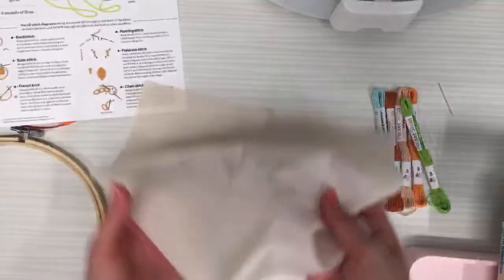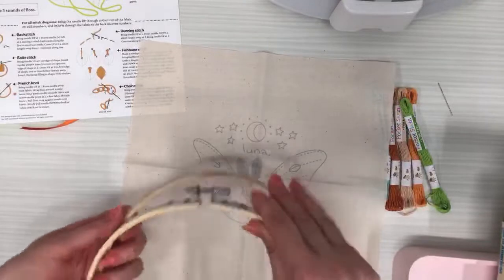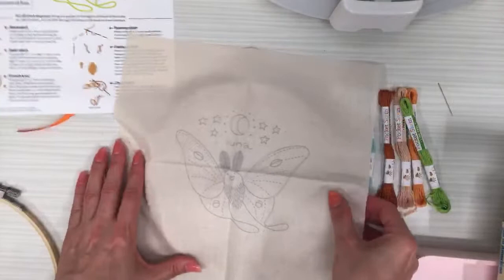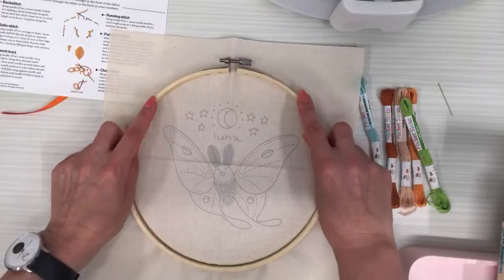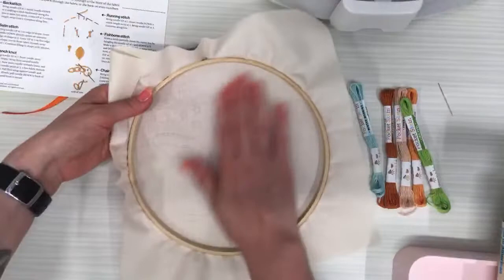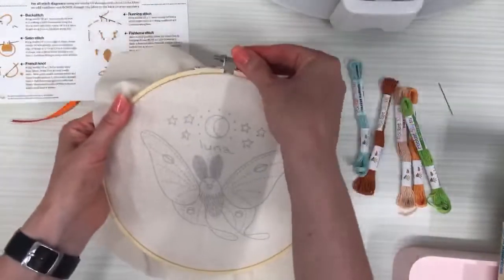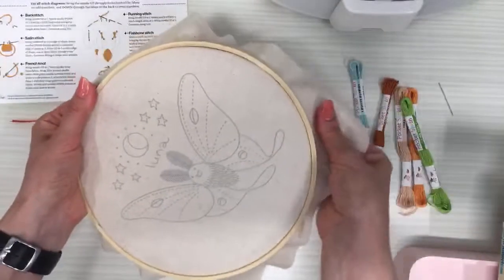Let's get this in the hoop. Loosen the hoop — the inner or smaller hoop goes in the back typically. Some people stitch with the fabric on the lower side, but I like doing it on the upper side. Tighten it a bit, get it all stretched in there nicely.